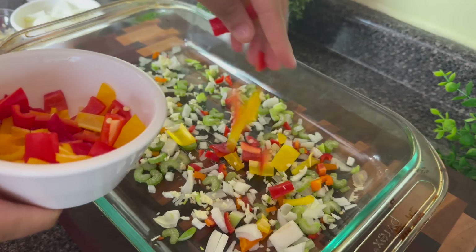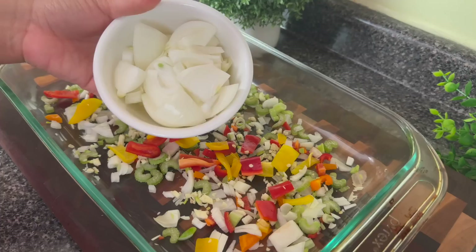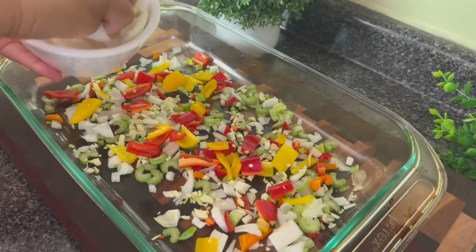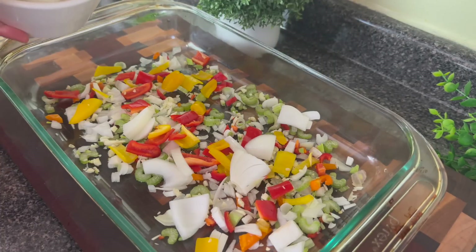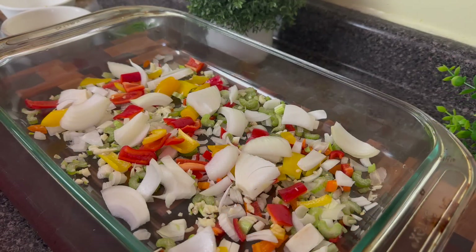I'm going to add some bigger chopped vegetables that I want in larger pieces. You don't have to do this, but I already had some small chopped vegetables so I went ahead and added them. Then I'm going to add in my chicken wings.